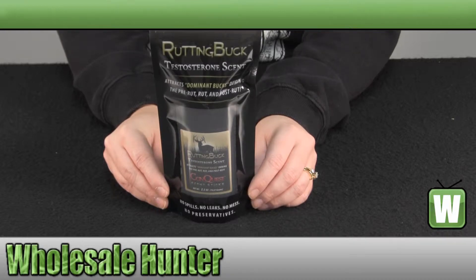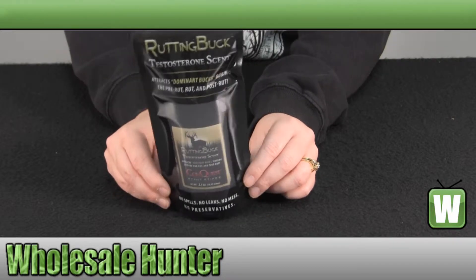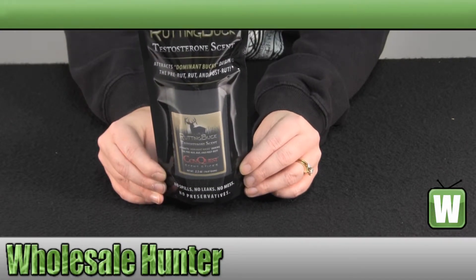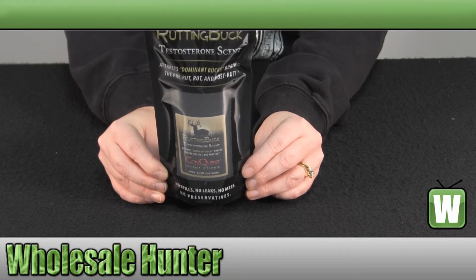The Rutting Buck is urine collected from genetically superior breeding bucks. The urine, which contains a high concentration of testosterone, affects and attracts a dominant buck. It is in a waxed stick so the scent will not wash away in rain or dew. There are no preservatives in the stick — it is 100% pure rutting buck urine.